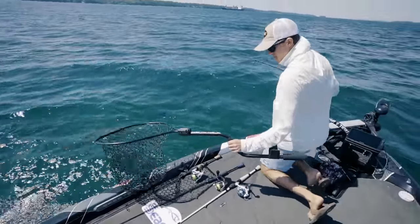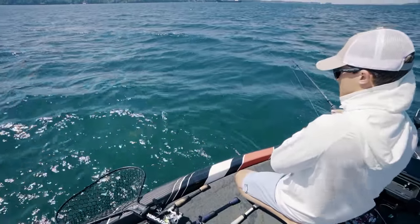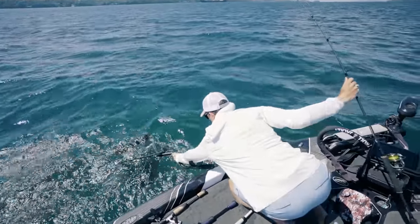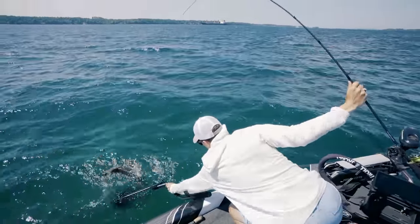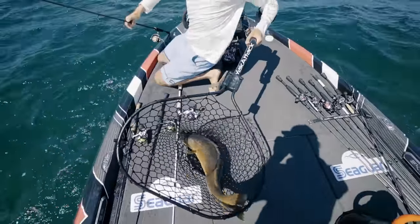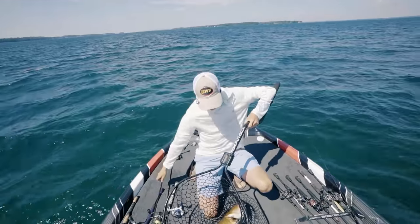This walleye is huge. This is my PB walleye — I have never caught a walleye this big. Holy smokes. On the Outcast Tackle Golden Eye jig. Don't break me off — yes! Oh no — get him in the net. This walleye is huge. Oh my gosh, I have never caught a walleye this big. I don't know if this is like a bona fide big one, but I'm pretty sure it is.